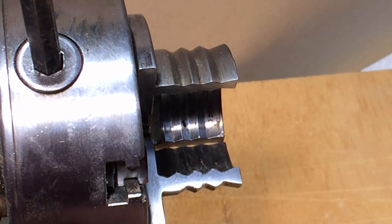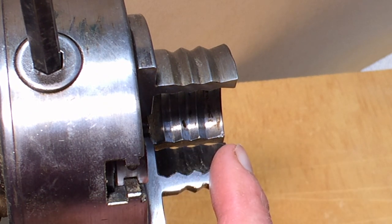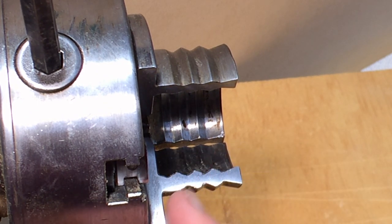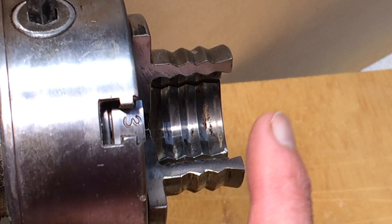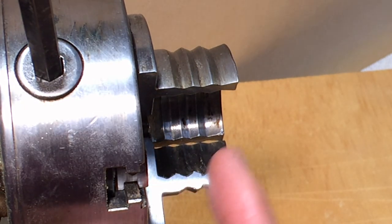So when you're buying your chucks, I would go for the longer jaws rather than the standard jaws because you can do so much more with them. Just in case you're wondering, I did remove the jaws so you could see what's happening — it's not something you should do as normal practice.